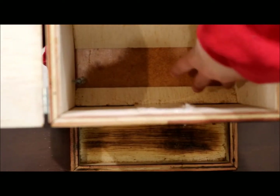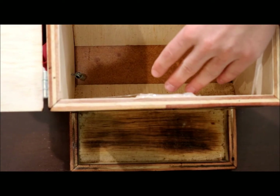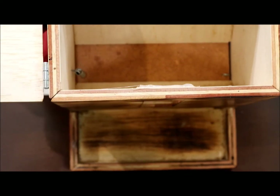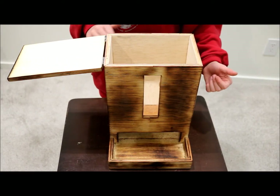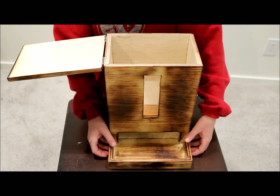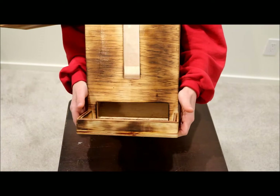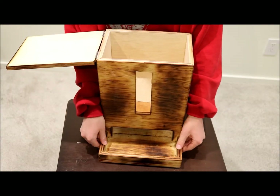Here I have these two slanted parts so all the treats will fall down and not get stuck. And then right over here we have a window to see how many treats are left. And then a tray where all the treats would fall out.